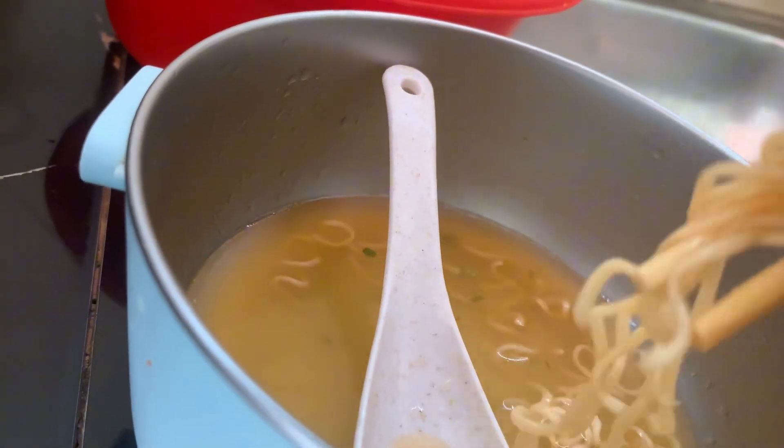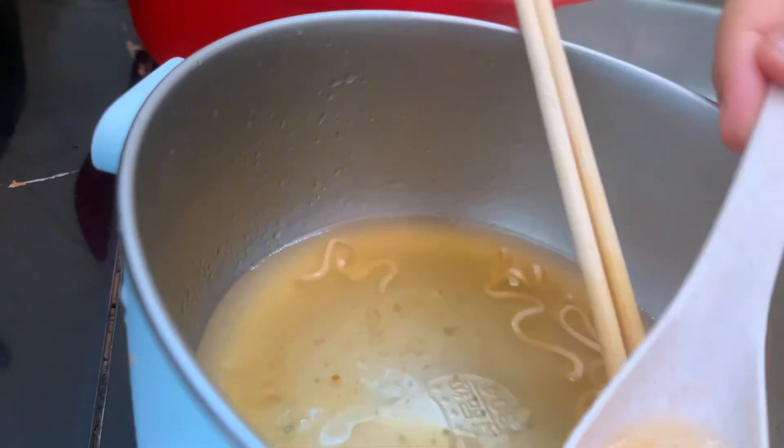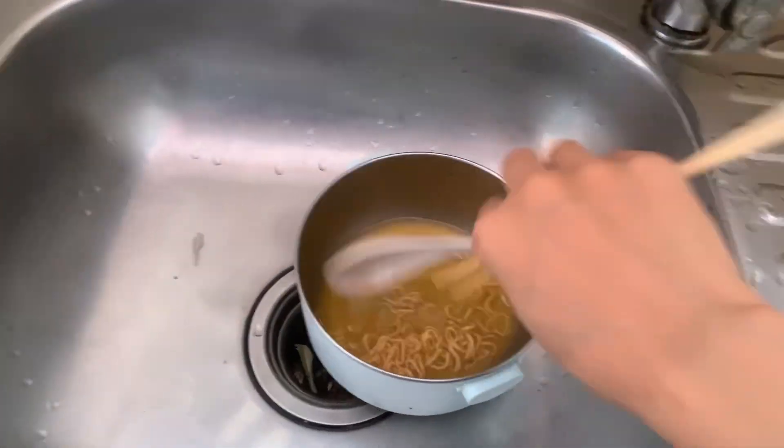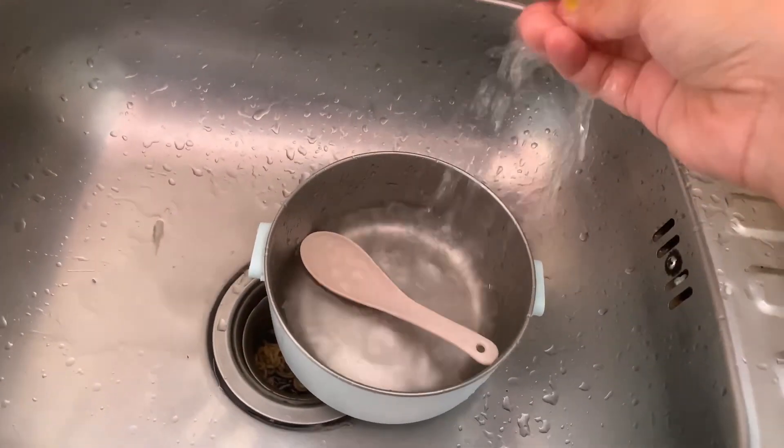Let's put the bread in it — all the bread is good. I'm not going to eat it yet. When I eat it, it's just hot. I'll adjust the bread. Now I want to put the bread in it and eat it.